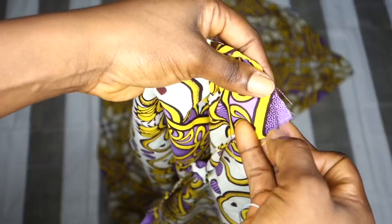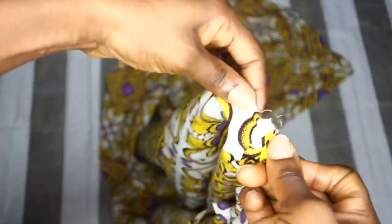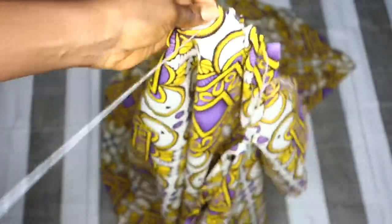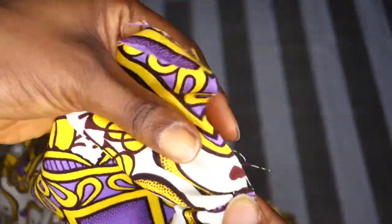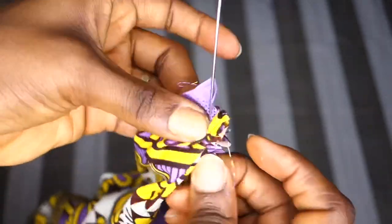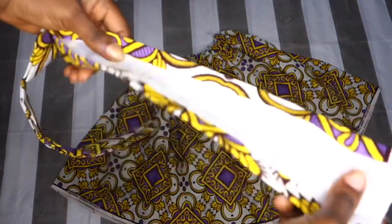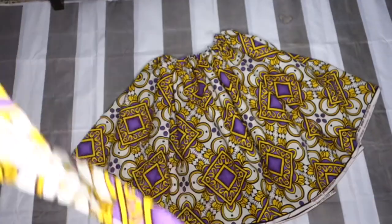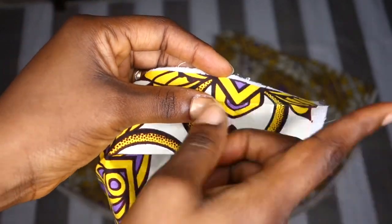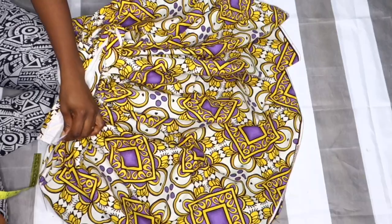Now I'm going to gather the area that will be on my waist, where I'll be putting my band. I'm using needle and thread, going in and out to gather the whole waist of the skirt — I did most of this off camera and I'm finishing up now. Once done gathering, I open up the band — remember I ironed it already — and place it inside the skirt from the inner part, pinning it at the beginning and end points.